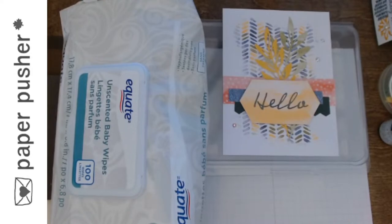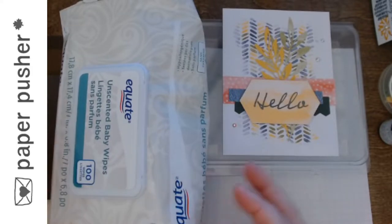Hello, my peeps. It is Tracy here, your friendly neighborhood paper pusher. It is Thursday's this and that, and this tonight is the baby wipe technique.